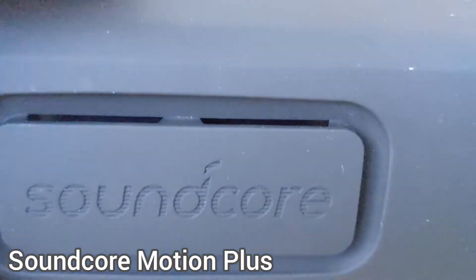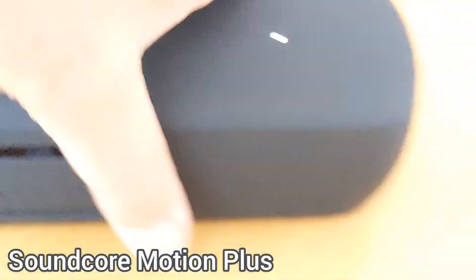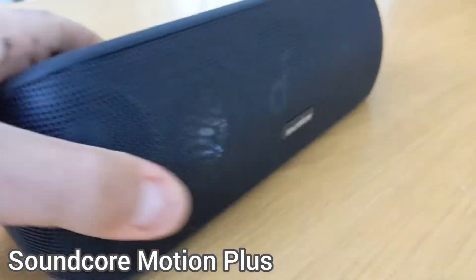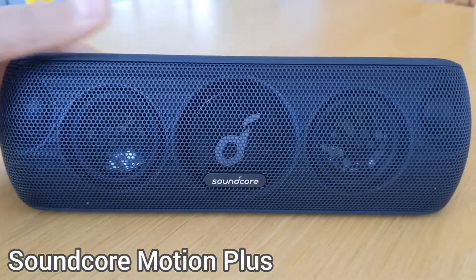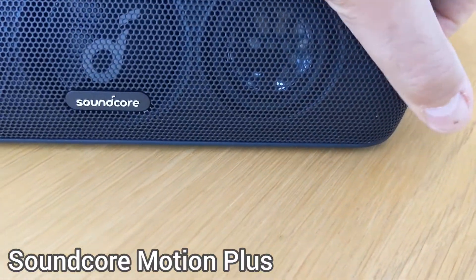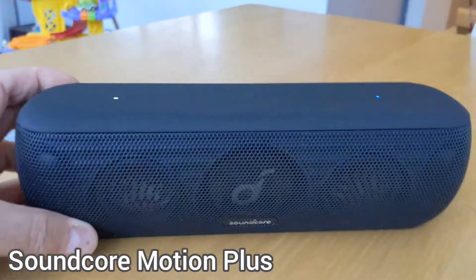It's got an air vent at the back here, but that's about it. I really like the look of it. It sounds very good, it goes loud — the loudest I played it just now was about 80%, and it really does go very loud.